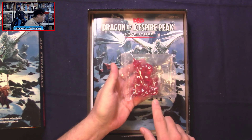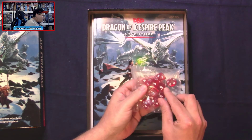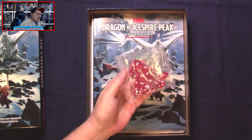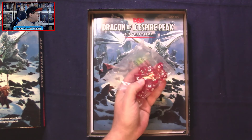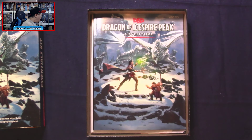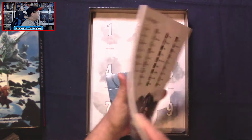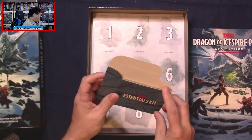We've got our percentile dice, a couple of 20-siders, and amazingly enough we have four six-sided dice in this bag. That is unusual because normally when you get a set of polyhedral dice it's one six-sided die. So having four is pretty cool. We've also got the adventure book here — look at the spine, very nice.